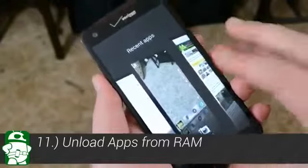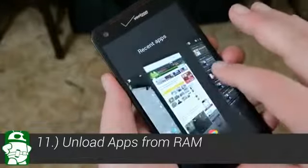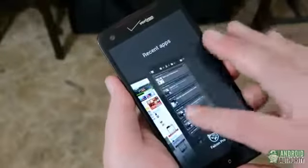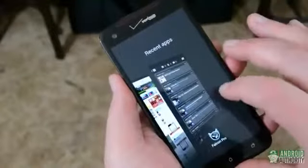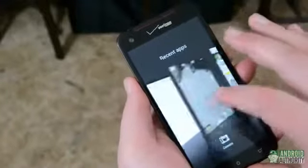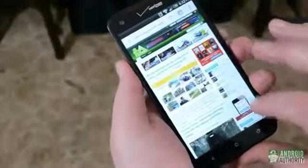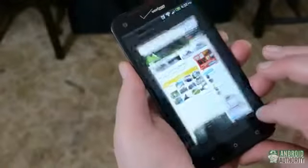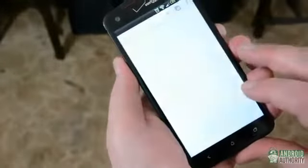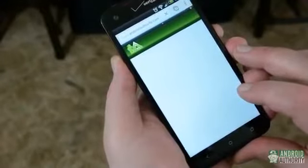The final tip on our list: unload unused apps from RAM. The recent apps button on the Droid DNA is useful for switching back and forth between oft-used apps, but there's another handy use for it that you may not know about. As you scroll through the list of apps, you can flick any apps you're no longer using off the screen. Not only does this remove them from the list, it actually removes them from memory. For example, if you have a tab open in Chrome, fling Chrome off the screen, then watch how the app needs to reload the page the next time you open it up.